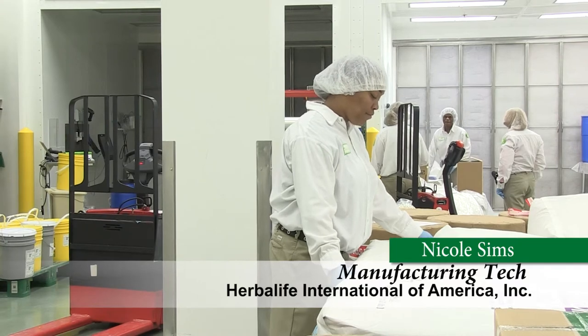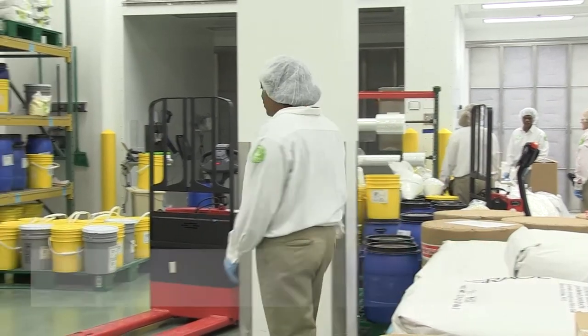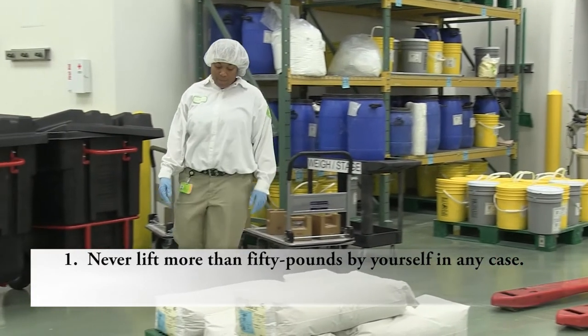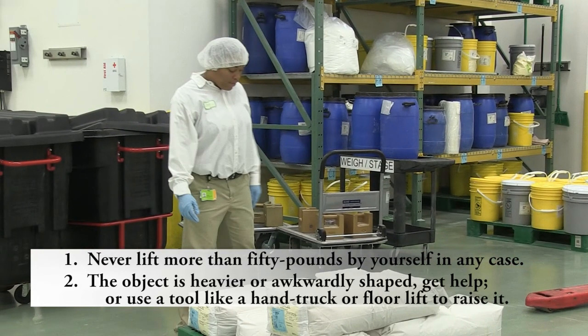Be careful of what you lift and how you lift it. Never lift more than 50 pounds by yourself in any case. If the object is heavier or awkwardly shaped, get help or use a tool like a hand truck or floor lift to raise it.